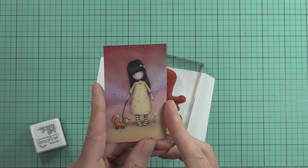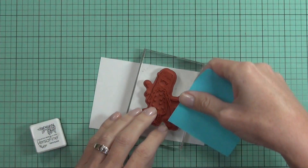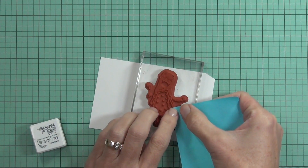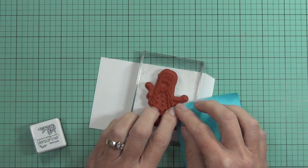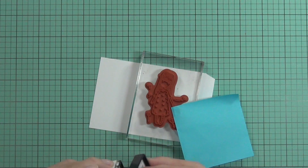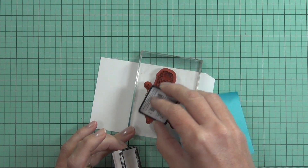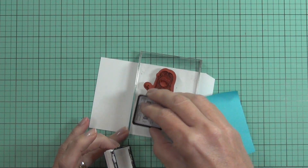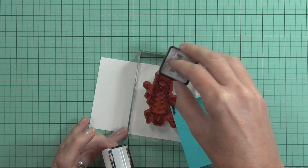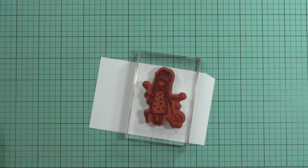Hi, it's Therese from Lost in Paper and I'm back to colour with you. Today I have this gorgeous girl — she's a Do Crafts limited edition stamp called the Pretend Friend. These are sort of mini versions of stamps that were around. I don't even know if you can still get them anymore, but I thought she was so cute. I don't even know where I bought her from — I think I was just online shopping and thought, oh, I need that.